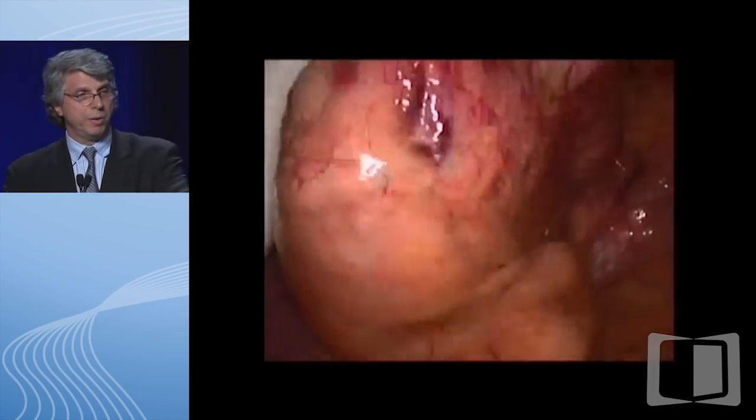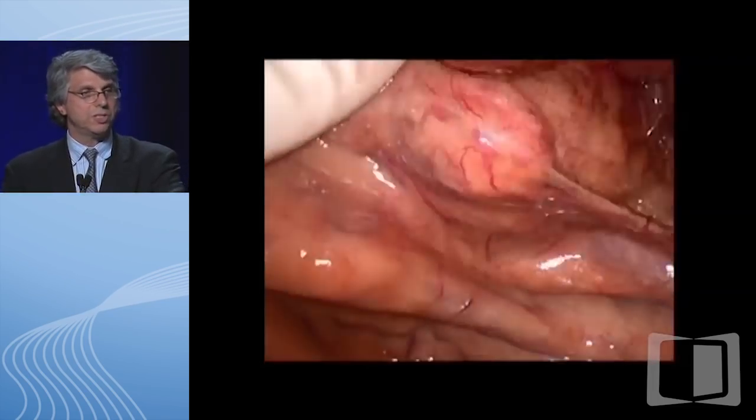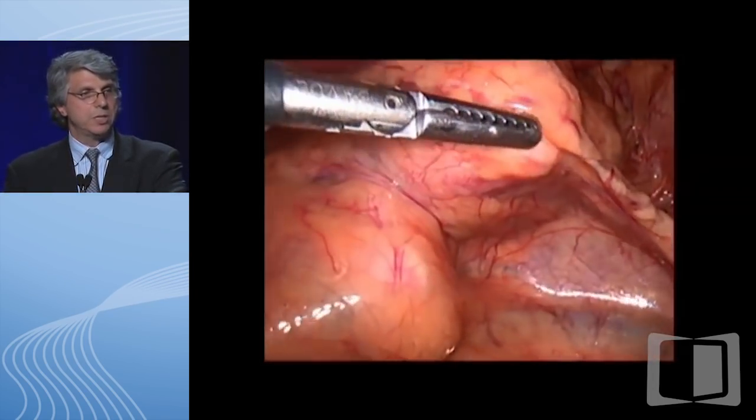After we identify the ileocolic artery, we identify the mesentery of the colon just distal to that and we incise it, gaining access into the mesentery. Now we start mobilizing the colon. We have not mobilized any of the colon or divided any of the colon at this point—we could actually leave the surgery here if we wanted to.